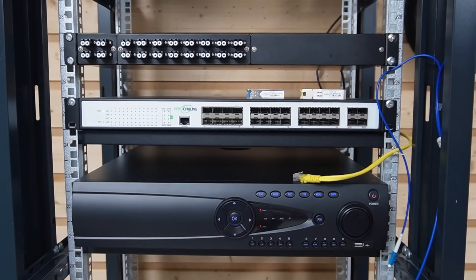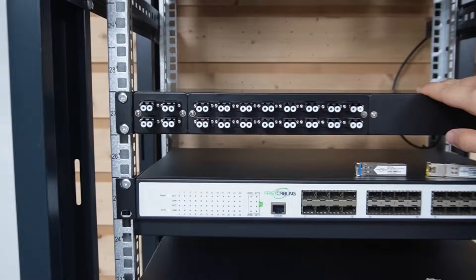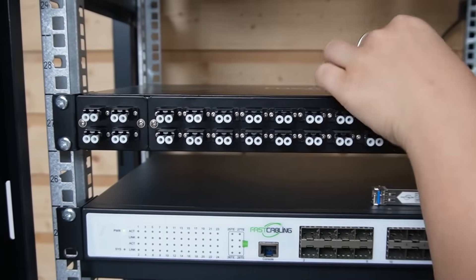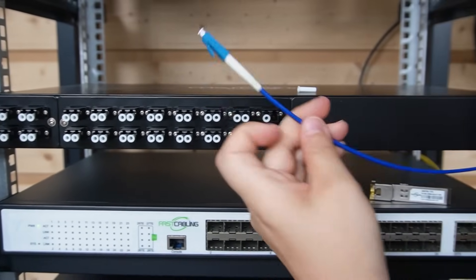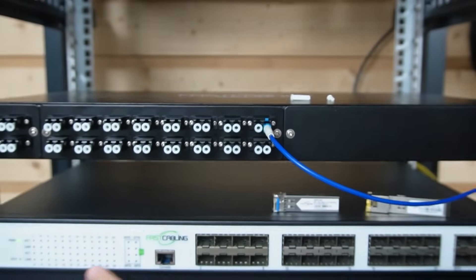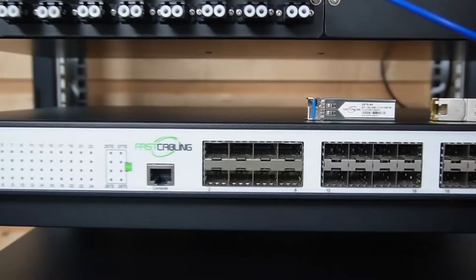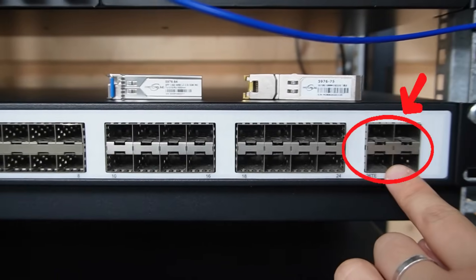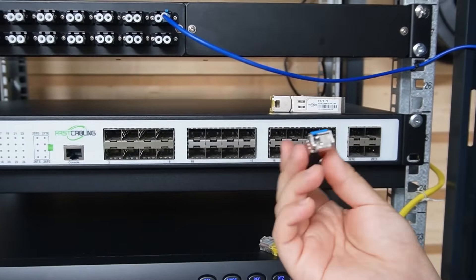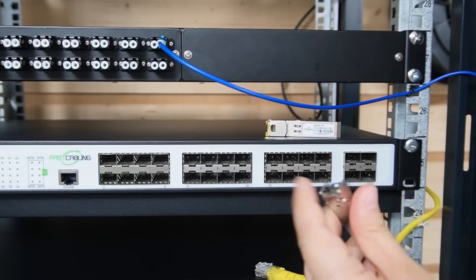So we start here. Each incoming single-mode fiber connects directly to the termination box. Make sure you label everything to keep the whole setup clean and clear. We'll use a fiber patch cord to connect from the termination box to our 24-port SFP switch. This switch has 24 SFP ports and also 4 10G uplink ports. For 750 meters, we're using standard 1G single-mode SFPs rated for 10 kilometers — overkill in a good way.